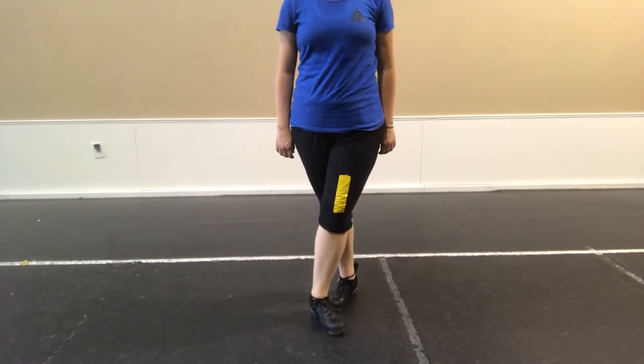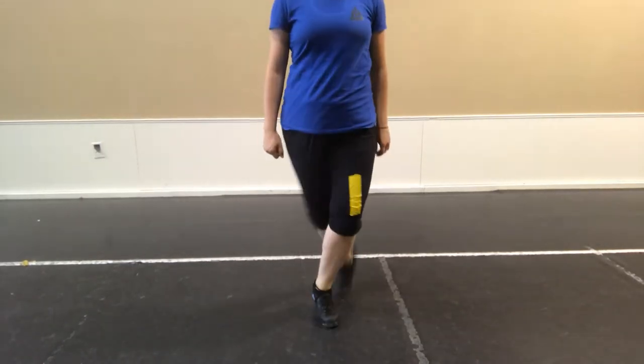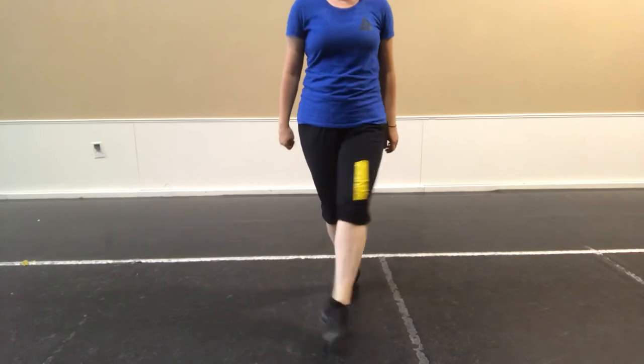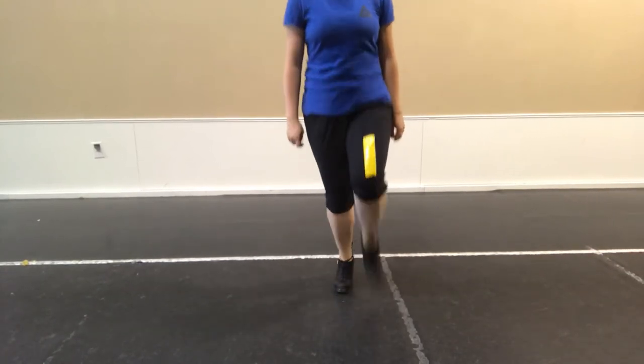Ready, on your marks, set, go. Jump, jump, back, treble, hop, back, bang, back, treble, hop, back, bang, back, treble, hop, back, bang. So up, so up, click, so, bang, back, treble, hop, back.